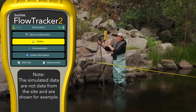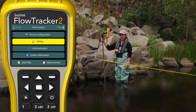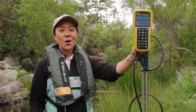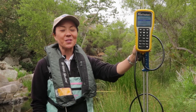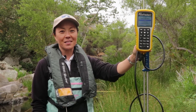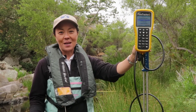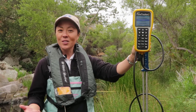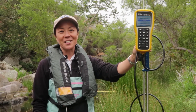Instrument saving the file. And now we're done — we're back at the home screen. That's the end of our measurement. Hopefully by the end of this video you've gained all the information you need to get out there and start making flow tracker measurements. For more information on any topic, see the flow tracker manual or sontech.com, or just give us a call. We're always happy to help. Thanks for watching. I'm Janice Lansfeld.